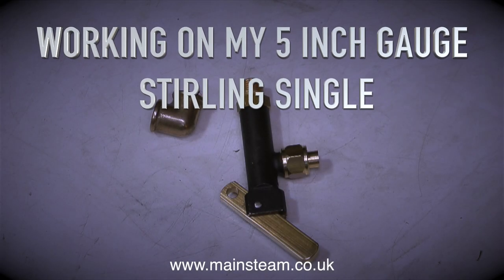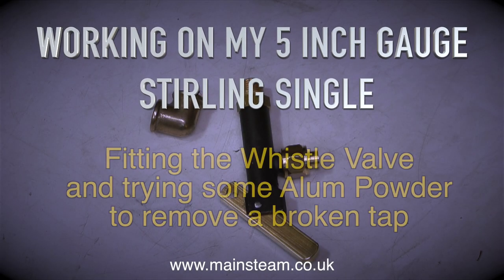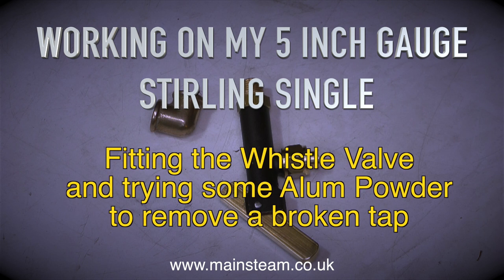Working on my 5 inch gauge Sterling Single, and in this episode I'm going to show the fitting of the whistle valve, followed by trying some alum powder to remove a broken tap in one of the brass parts that fits in the smoke box.